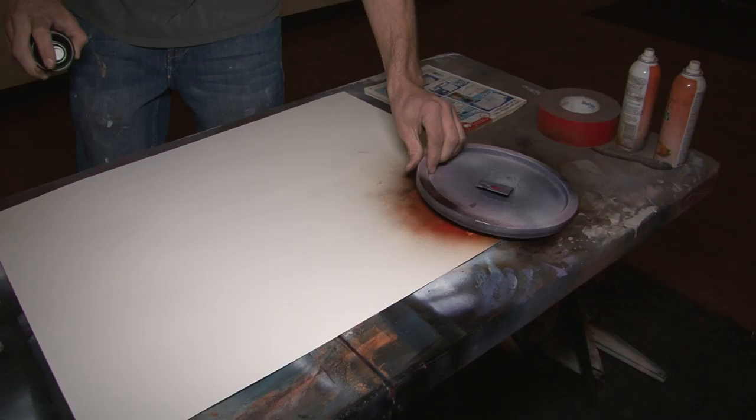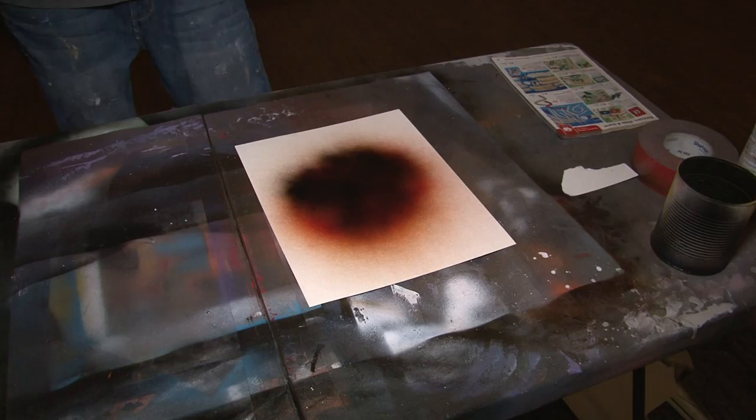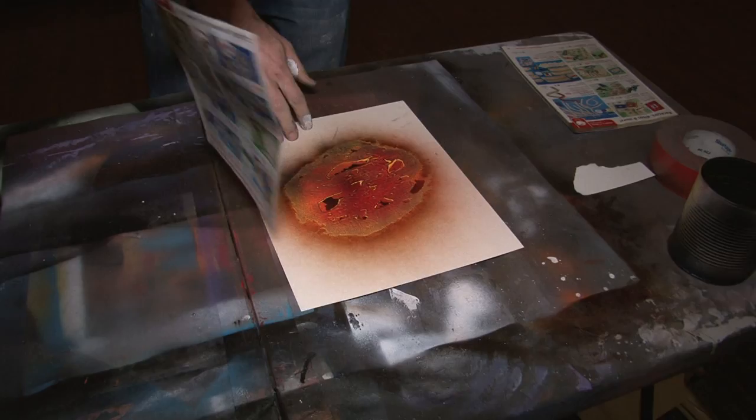The big popcorn tins that have the cheese, caramel, and butter — use the lid of that. The lids are fantastic. And magazines, lots and lots of magazines — that's what gives you the texture. You're spraying layers on top of each other.